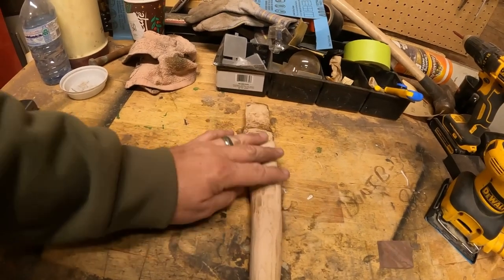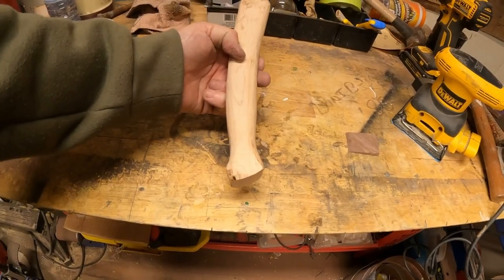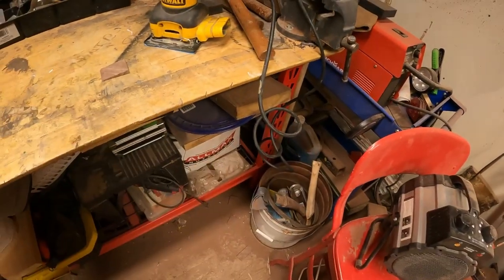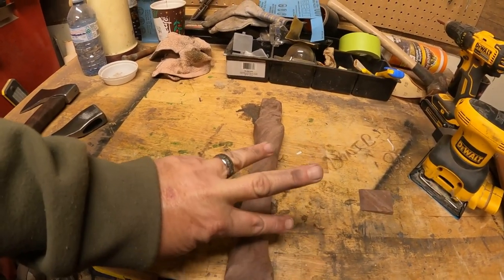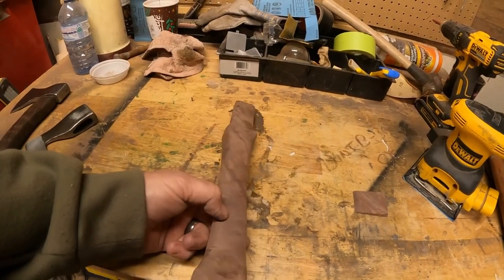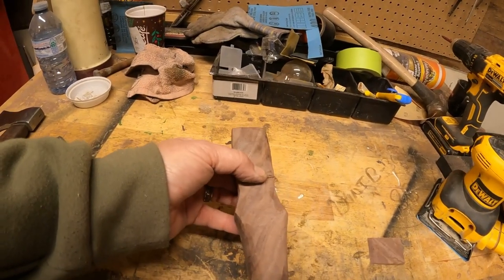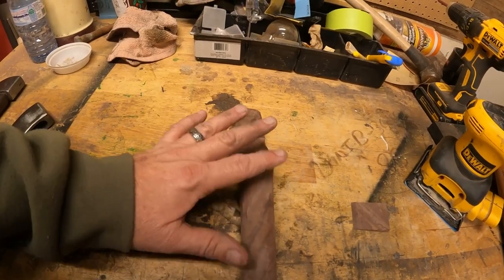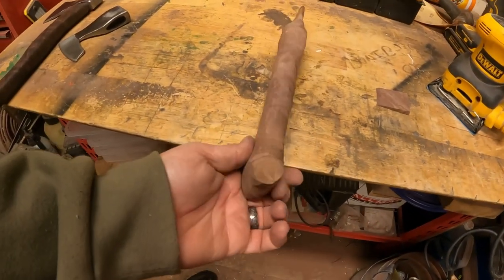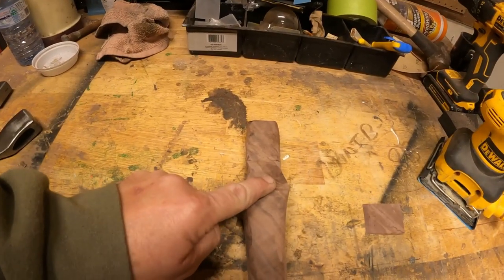Second handle didn't turn out too bad - I got the arc nice, but I couldn't get it to stop looking like a pirate. Handle number three: nice piece of Turkish walnut, looks pretty good, but I could not get it to seat properly. I tried to do something fancy around the bottom of the head - no good. The bottom of the handle was coming along nice but I royally screwed it up. That brings us to handle number four.